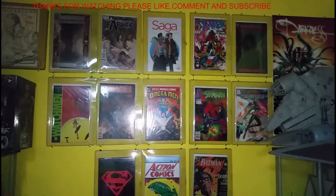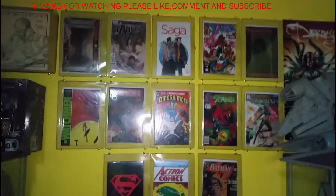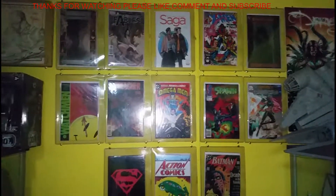This is my comic wall. Thanks for watching — please comment, like, and subscribe. Bye!